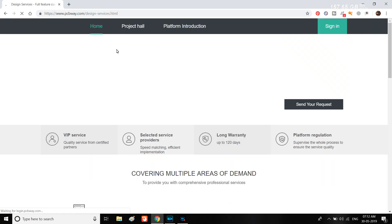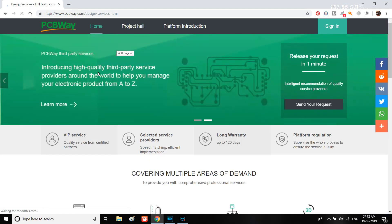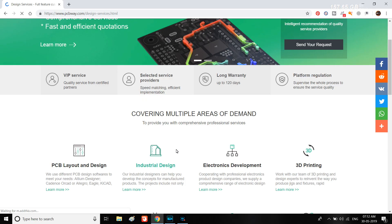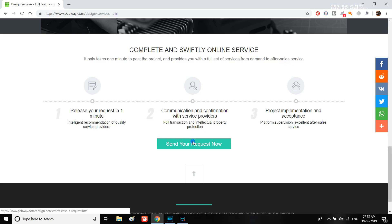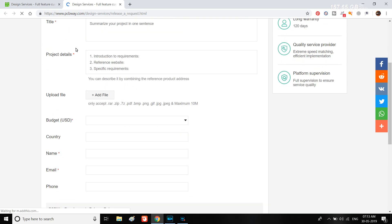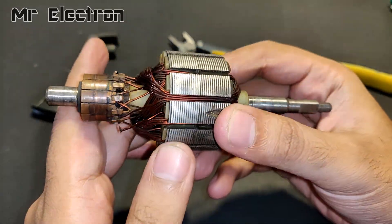This video is sponsored by PCBway. What's new today is their updated PCB design service page. They are providing you with certified partners, comprehensive services, plus fast and efficient quotations with a warranty of up to 120 days. You can also supervise the whole process to ensure best quality. Link is in the description.